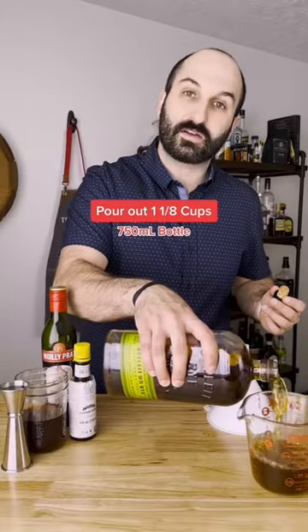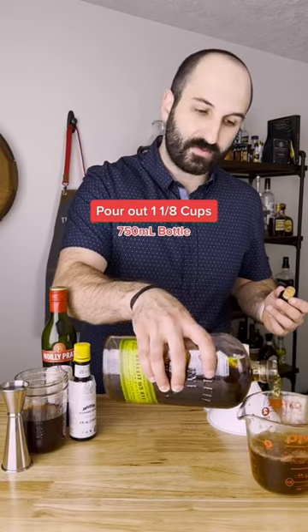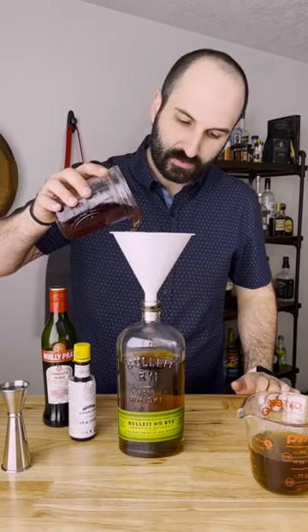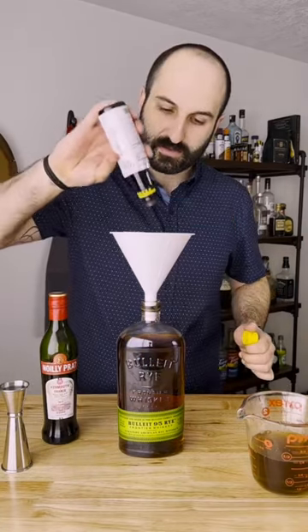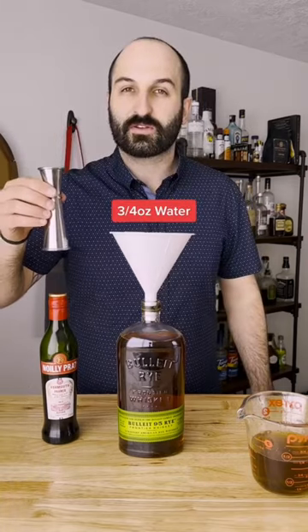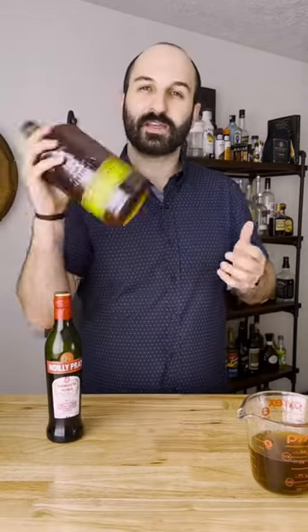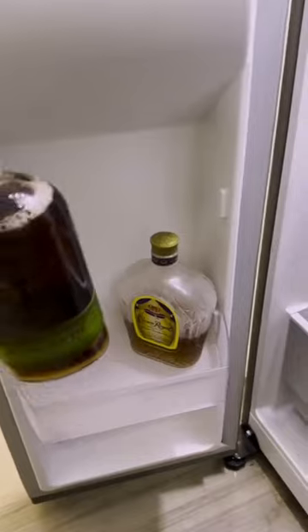Start by pouring 1⅛ cups out of a 750 milliliter rye whiskey bottle. You can use bourbon if you prefer, but rye is more traditional. Now we're going to add one cup of sweet vermouth and 12 to 15 dashes of bitters and three quarters of an ounce of water, just to account for the dilution you normally get by stirring it. Now we're just going to pop the lid back on, give it a good mix, and it's ready to drink or go in your freezer.